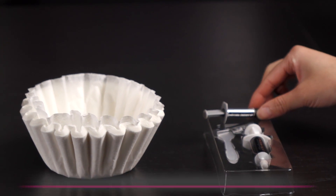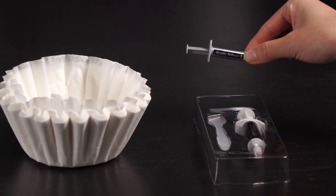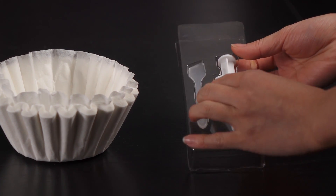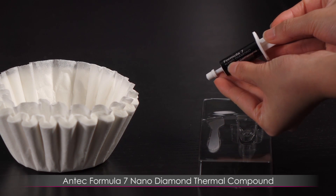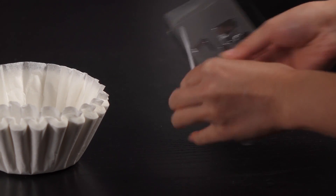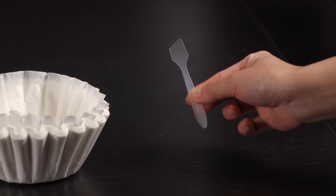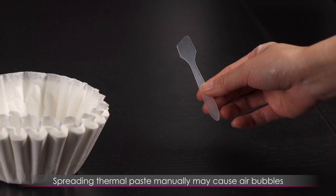I'm so glad that the Arctic Silver 5 arrived in the mail from Amazon. I went to Best Buy to get the Antec Formula 7 Nano Diamond compound — I hear this is really good too — but I also read that it's really thick, so it is recommended that you spread it using an applicator. However, I've also read that spreading it can cause air bubbles, so that's probably not a good idea. That's why I'm so happy the Arctic Silver 5 arrived.